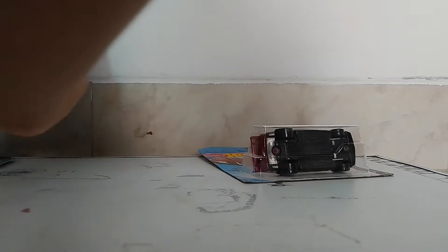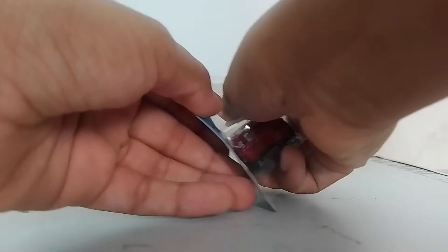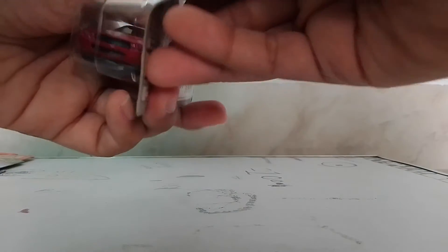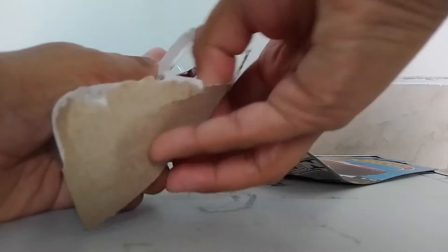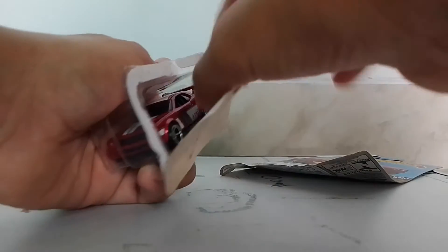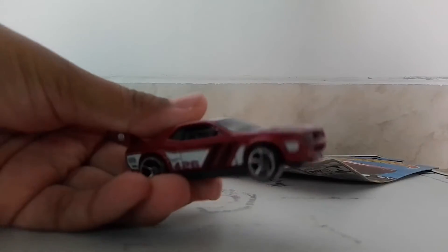First, we're going to unbox the Dodge Challenger Drift car. What an awesome looking car — the package has so much art. Wow, look at this awesome looking vehicle. I'm going to review it later. We're going to unbox now.